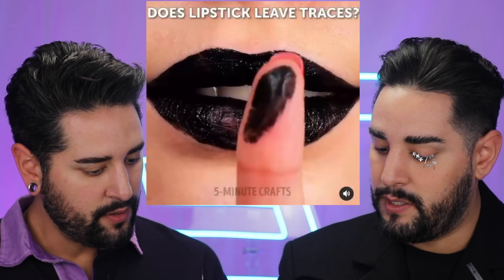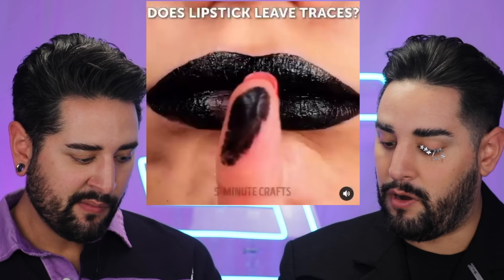I'm going easy on Jackie because tis the season. We just had a falling out the other day, so I'm just not quite impressed with her at the moment. Okay, shall we? Black lipstick. Does lipstick leave traces? I think you mean, does your lipstick come off? Possibly. Use a concealer.